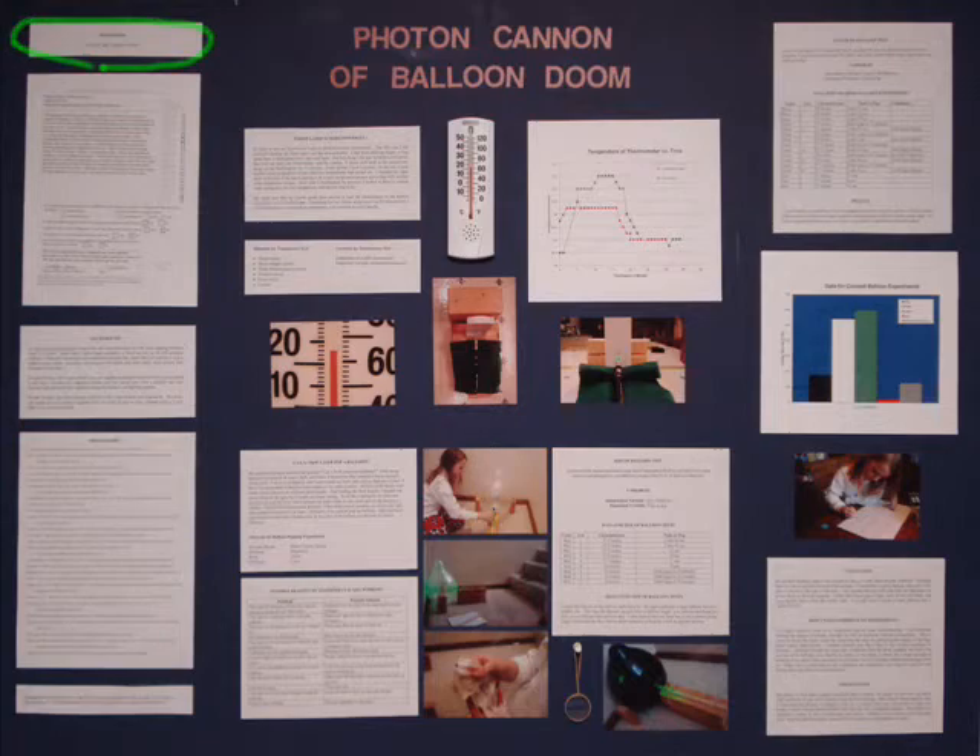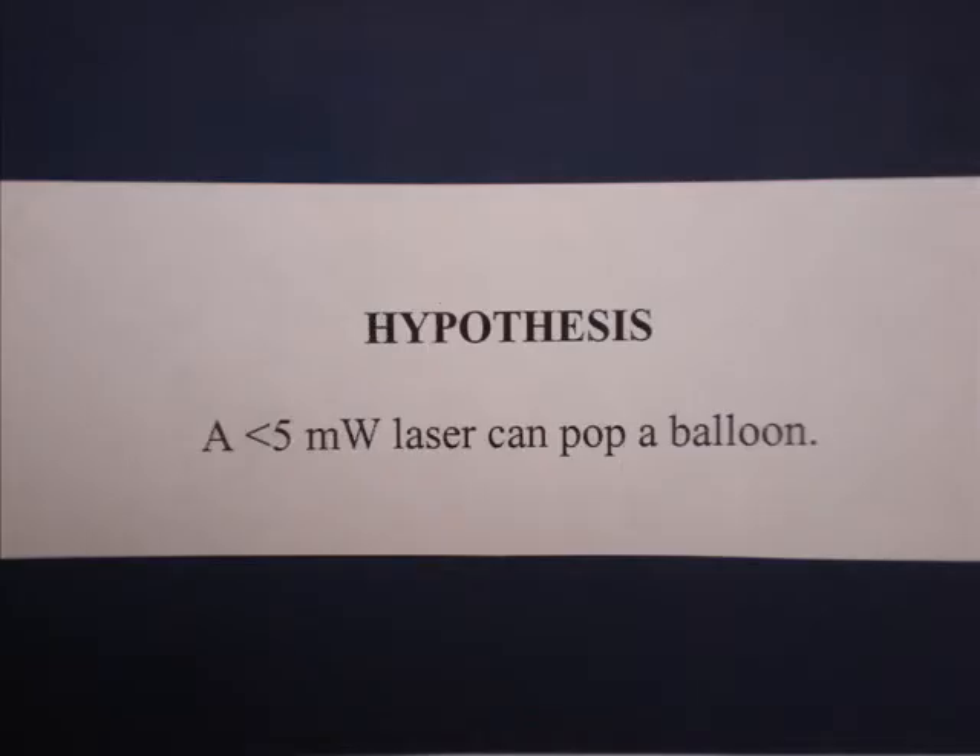Hypothesis. A hypothesis guides your research. It is important to state a hypothesis on your board. It is not as important whether your hypothesis is right or wrong as whether you do your research well.